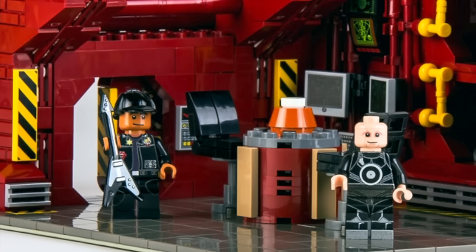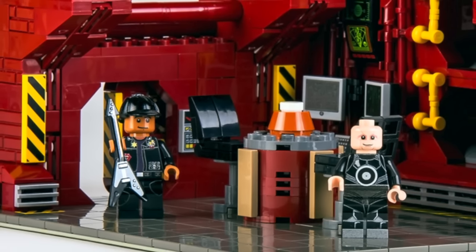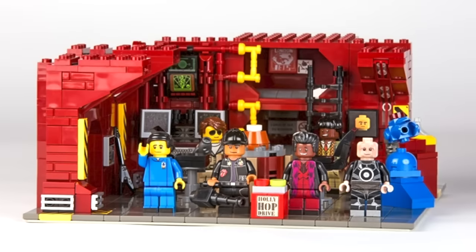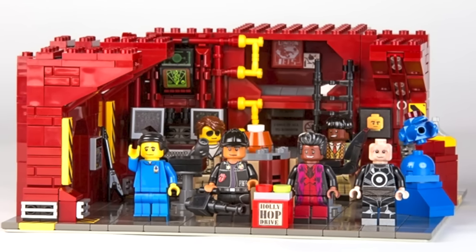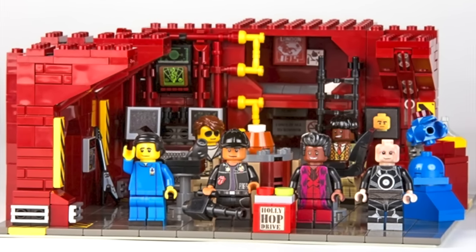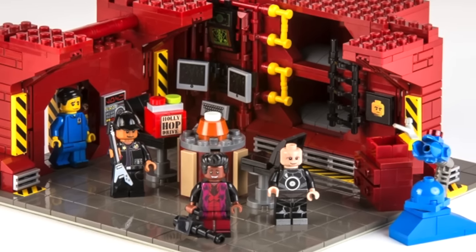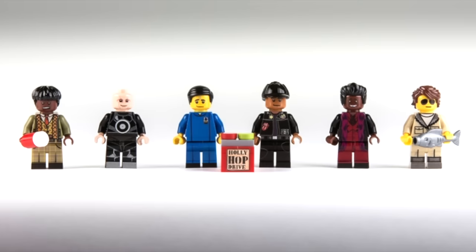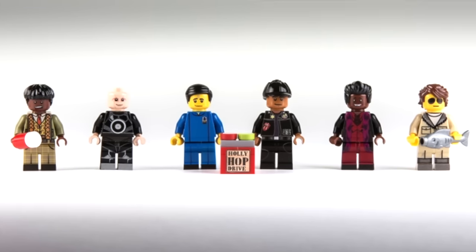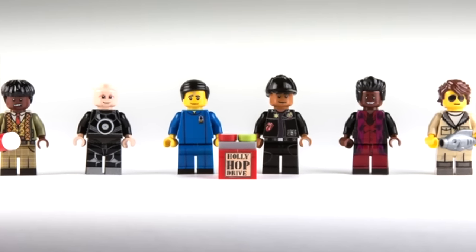The person that designed this did a fantastic job. It's got all the minifigures that you would want to see in this set. The set itself is a really, really nice design. It's even got the little Holly hop drive there. And on the wall, you can see kind of a picture of the male version of Holly. They have added an update to this set, and it's got the female version.